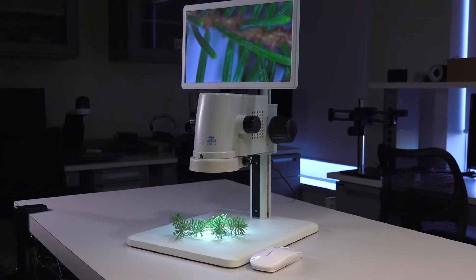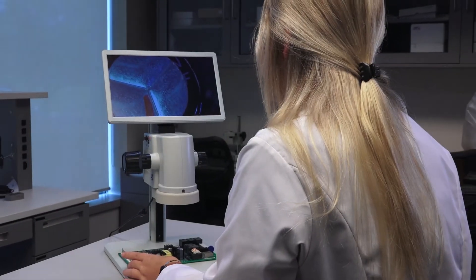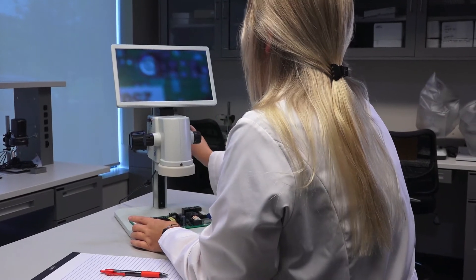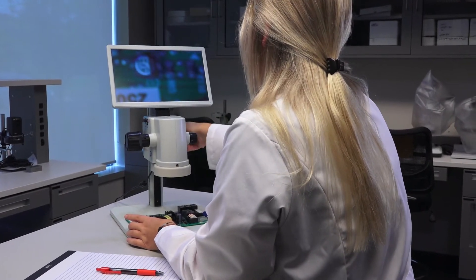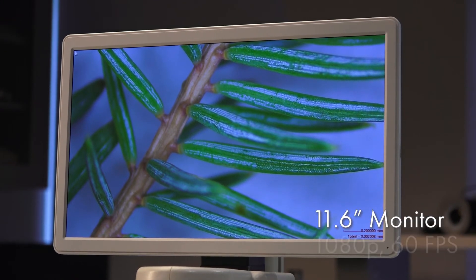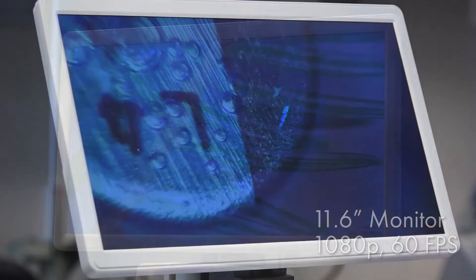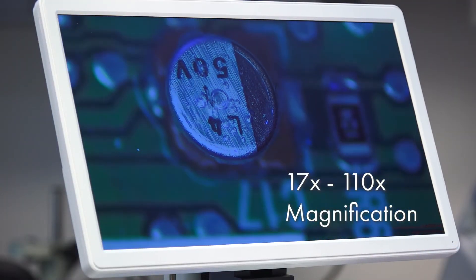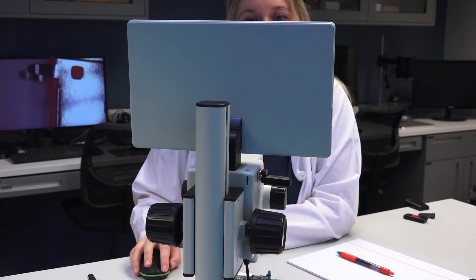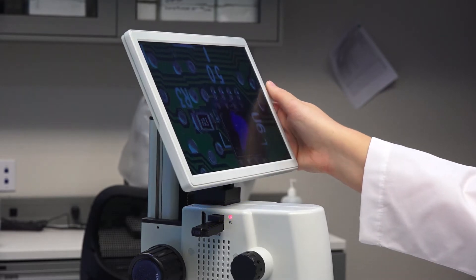Avon's MicroView Digital Microscope is an all-in-one inspection system. With its compact design and built-in HD monitor, the MicroView is an ideal microscope for ergonomic inspection. The built-in 11.6-inch HD monitor displays real-time crystal-clear 1080p images at 60 frames per second with a magnification range of 17x to 110x. This monitor is placed at eye level at the top of the system and can be tilted to the optimal inspection angle.